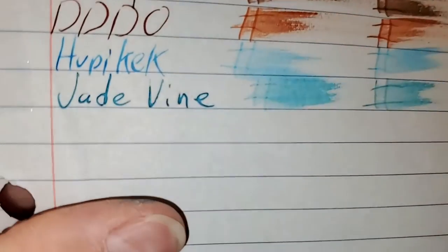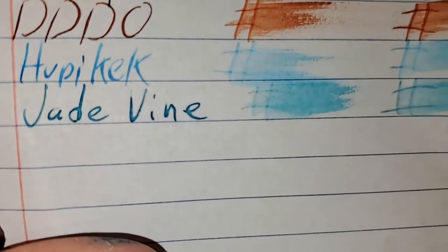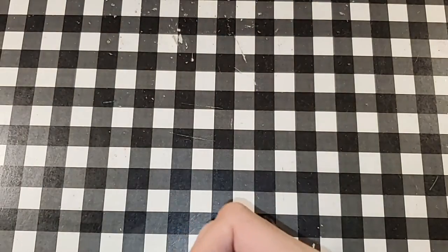Oxford College ruled notebook paper. No feathering, no bleeding, no ghosting. I would totally use the back side of this paper.